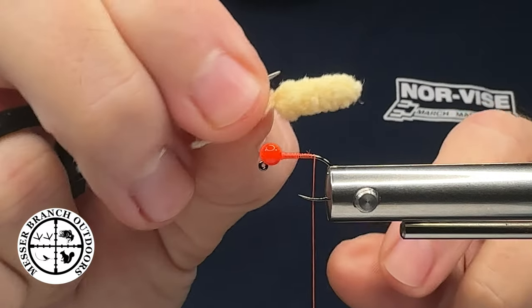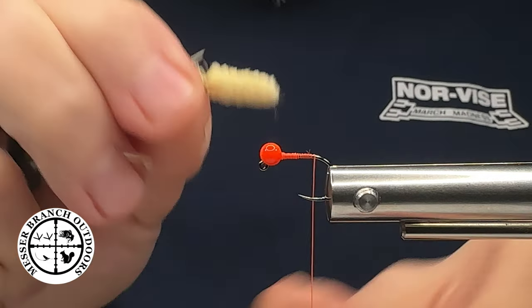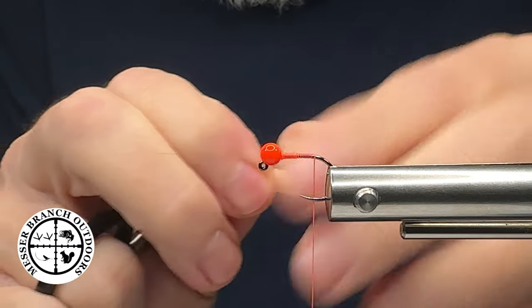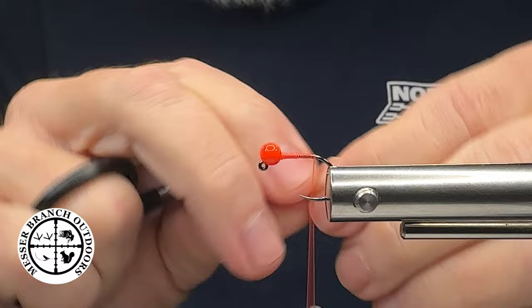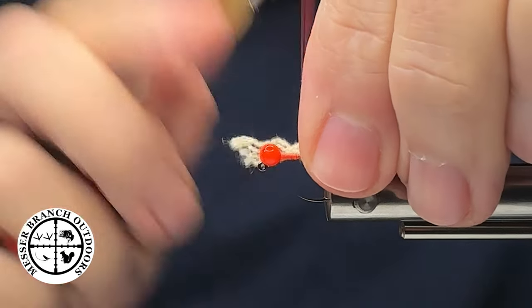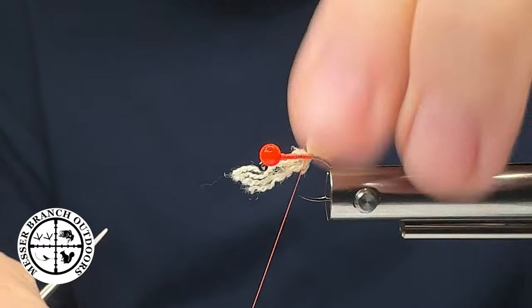What I've done off camera is I just stripped off those fibers and exposed the core. Next, with my bobbin spun counterclockwise, we're going to come in here and capture those fibers like so.